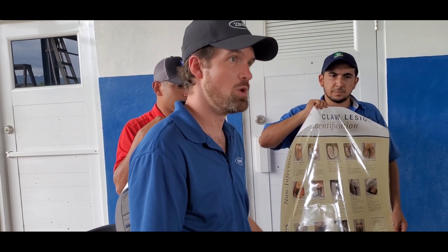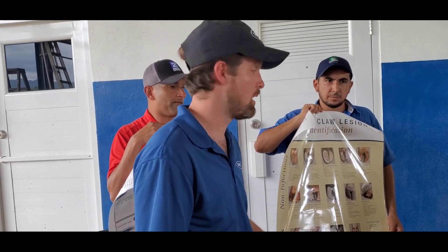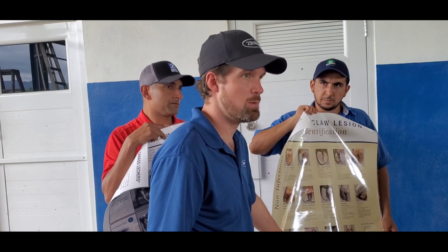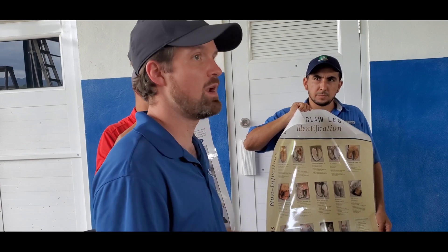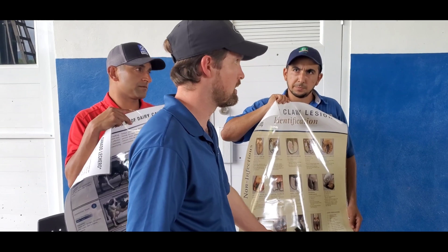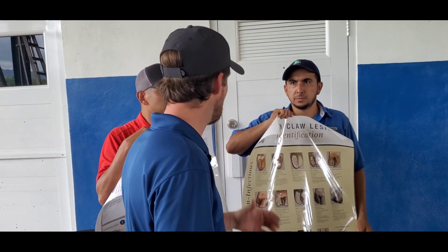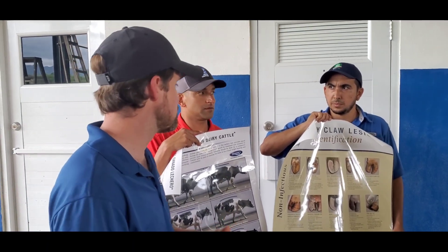As you start to trim cows, please record whether it's a white line lesion, a sole ulcer, or digital dermatitis. If you can record that for the next month or so and share that information, we can make a detailed plan — because each lesion is caused by a very different thing, so knowing which you're struggling with most on this farm helps us address the most important issues.